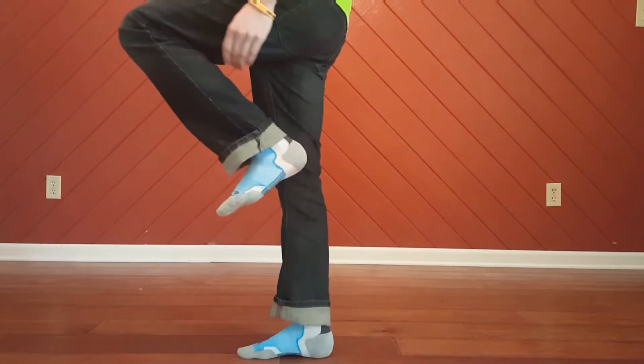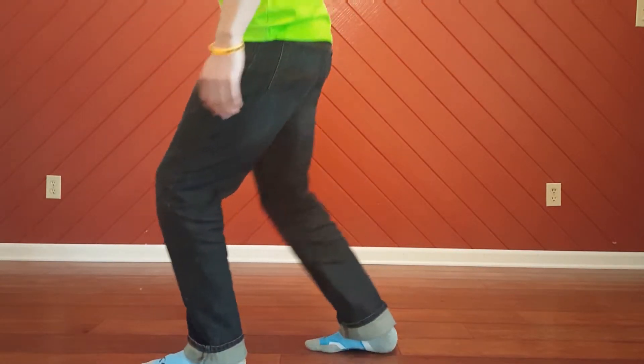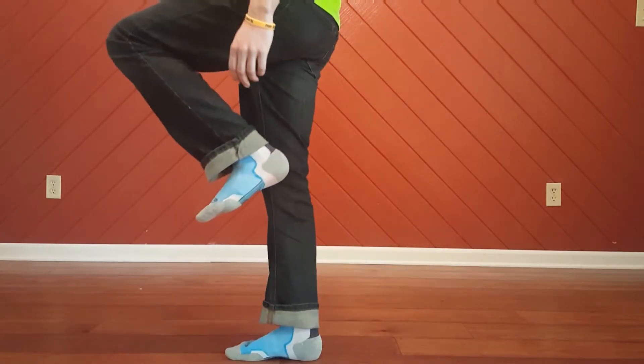And then it just repeats itself: left foot comes up, right foot back, right foot slides back, left foot down. Middle. Down. Middle. Down.